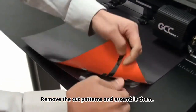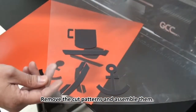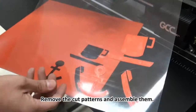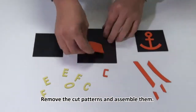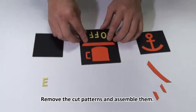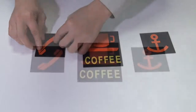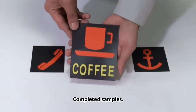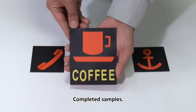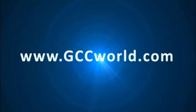Remove the cut patterns and assemble them. View the completed samples. For more information, please visit us at www.gccworld.com.